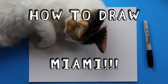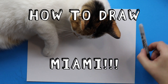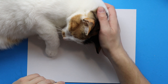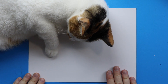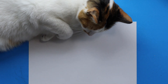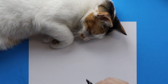Hey everyone, so I thought it would be fun to show you guys how to draw my cat Miami. Luckily I have Miami right here to join us in the video. I'm getting a lot of requests to draw her, so that's what we're going to do today. I'm going to try to move the paper out of her way because she likes to lay on it. It's kind of hard to see her face, but she is a cat so she doesn't want to cooperate.